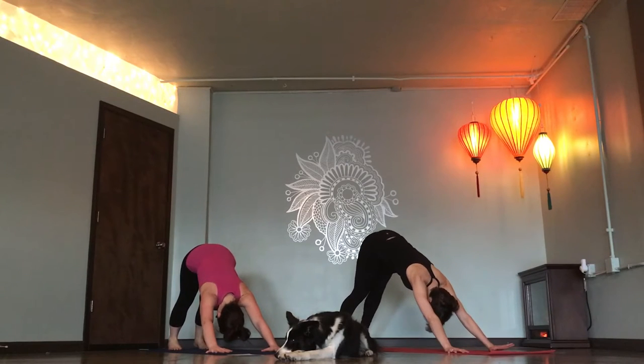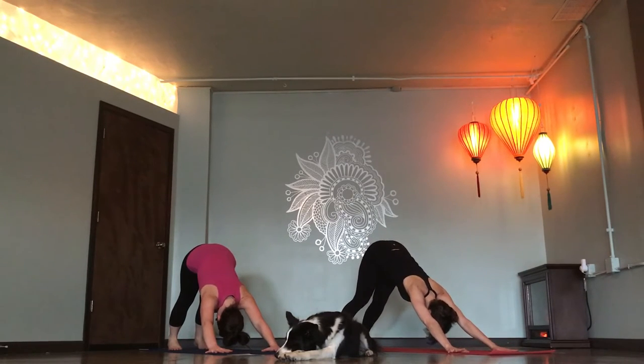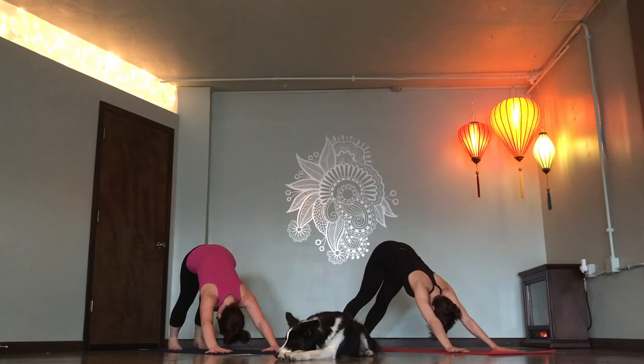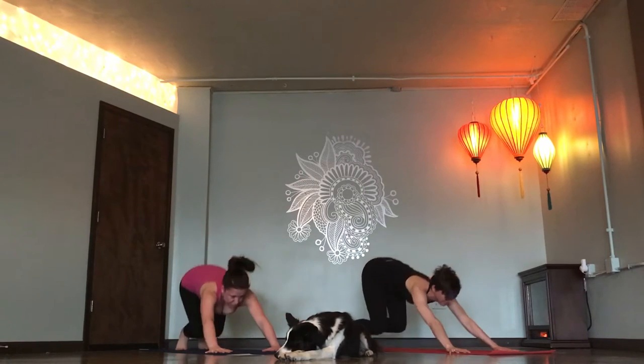Ujjayi breath in. Ujjayi breath in, Ujjayi breath in, Ujjayi breath out. Two more breaths. One more. Lift heels, lift forward. Step or float.